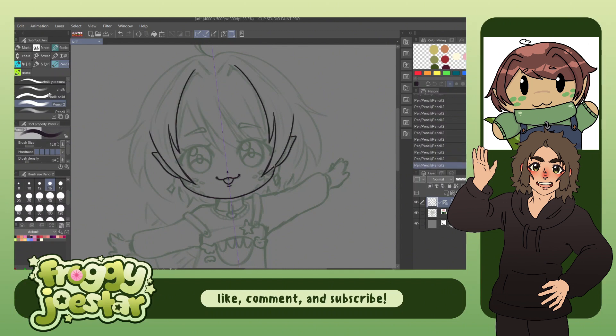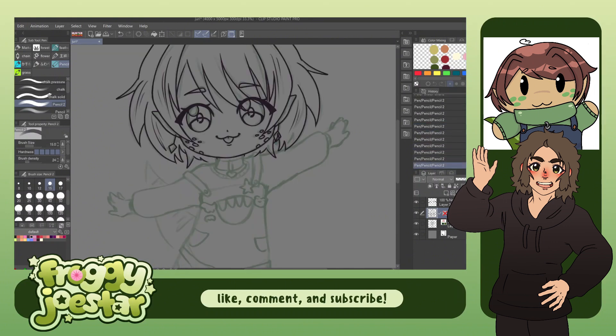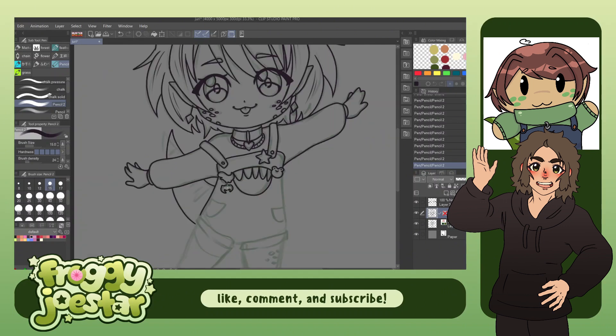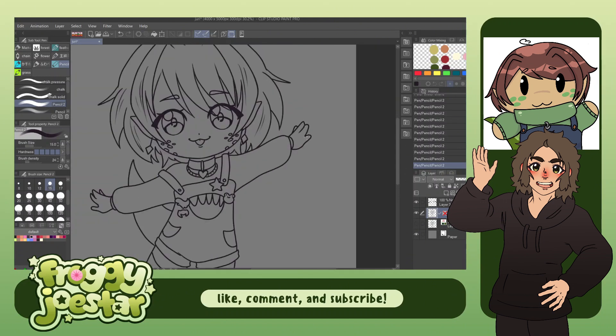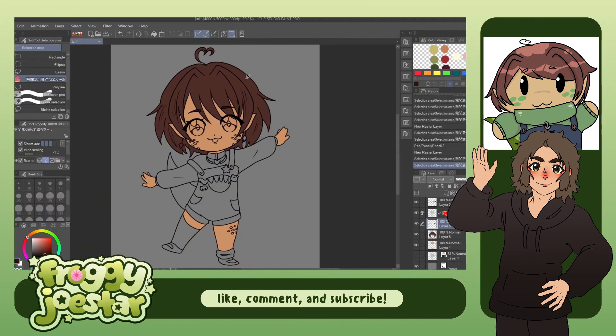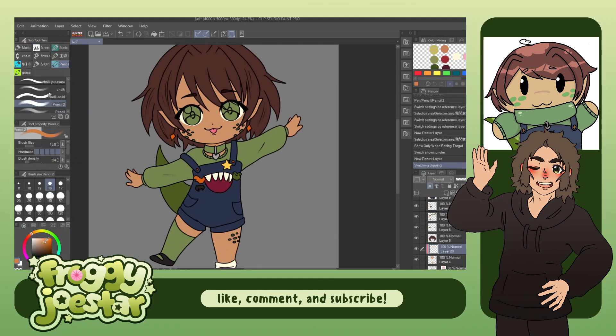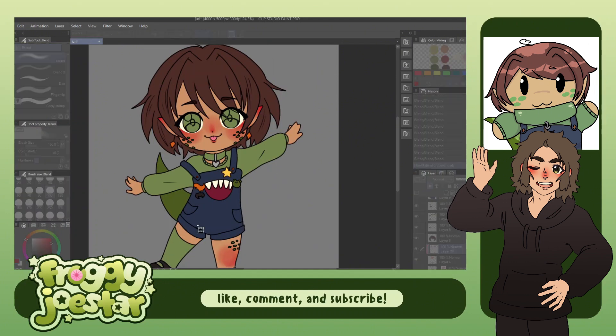Now here you can see me doing the line art. I used a different brush from normal — a round brush that I have. I thought it just felt more right to use a round brush as opposed to my typical rectangular chalk brush for this one. I thought it would be more fitting for the chibi look. And of course, gotta have the blushies again — can't go without the blushies.